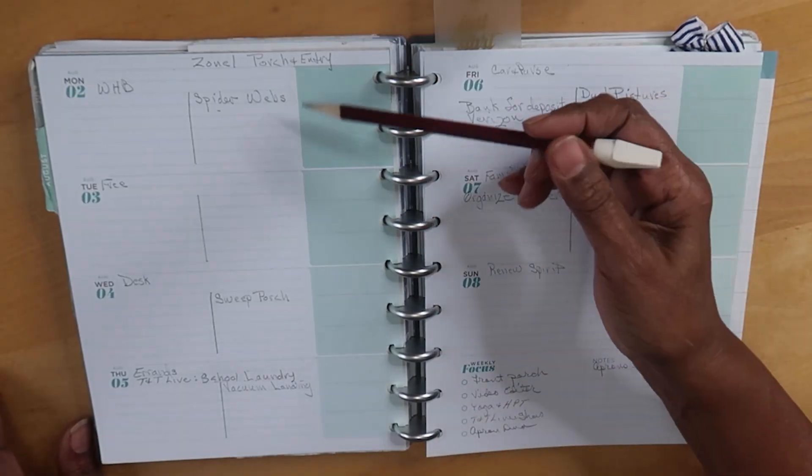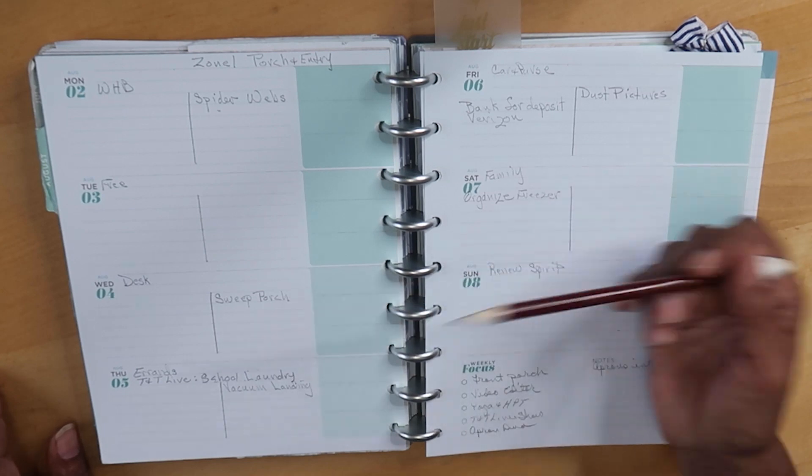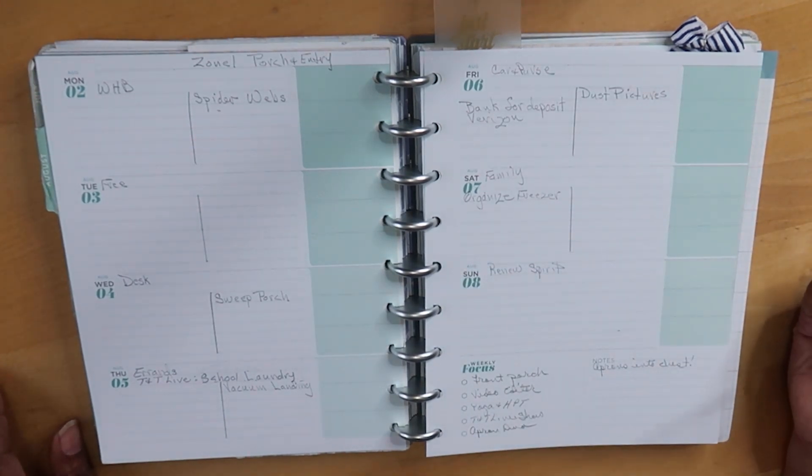Let's back up for a minute and talk about the tasks from last week. I had on the calendar to work on the spider webs, sweep the porch, vacuum the landing, and dust the pictures in the hallway. It turns out that the spider webs and sweeping the porch took up all of my time — a little longer than I was anticipating — but there's no catch-up and there's no behind, so you just move on to what's next.